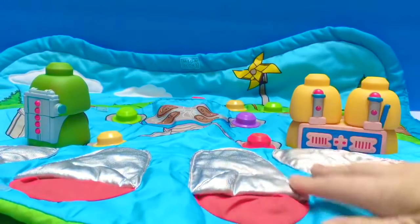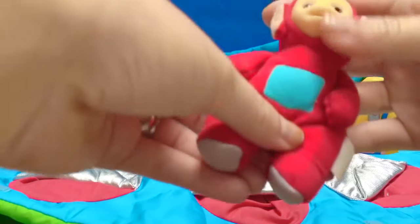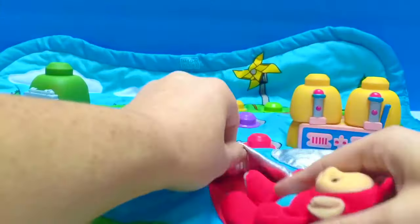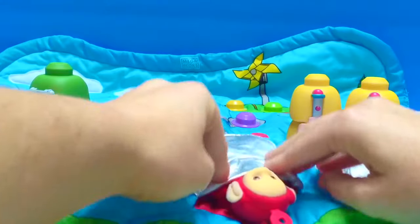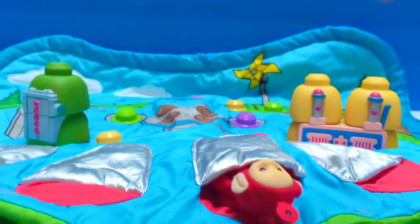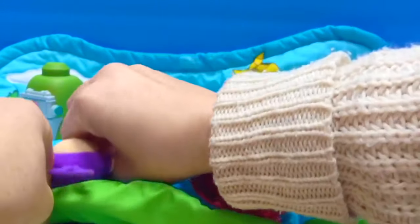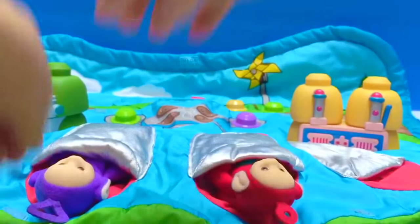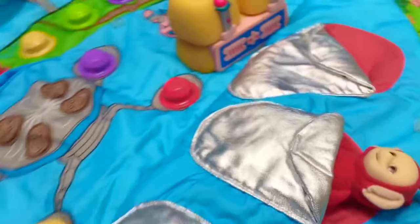Teletubbies! The Teletubbies have had a long day — it's time to go to bed. We have our soft Poe, and she slides right in to her soft, cozy bed. We also have our soft Tinky Winky, and he fits right into his bed. Good night, Teletubbies. Thank you so much for coming to Tiny Treasures. Please subscribe to our videos. Goodbye.